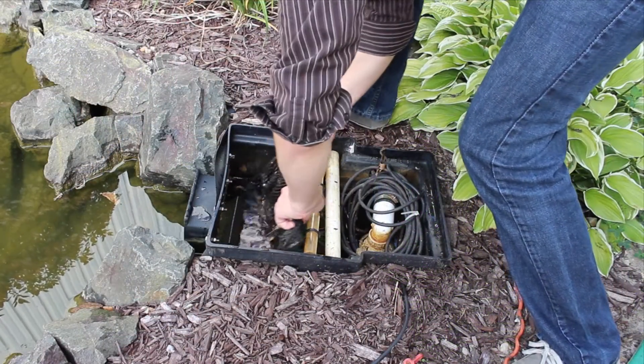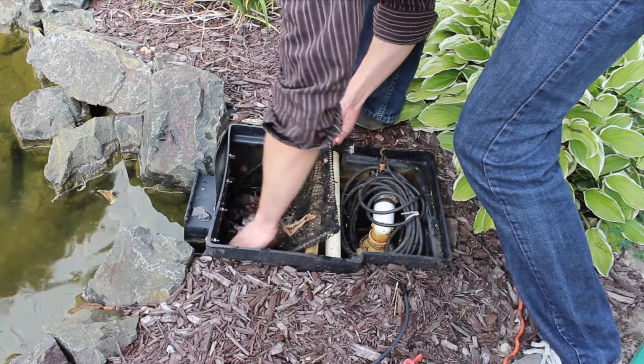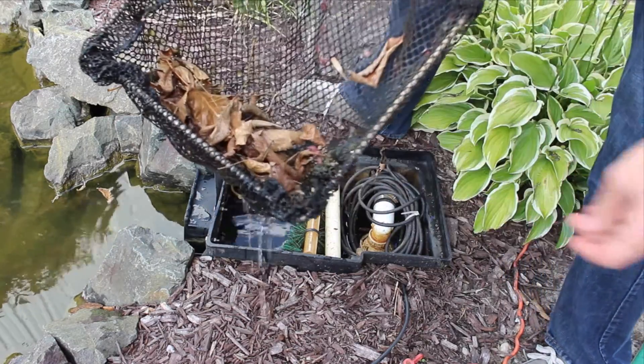Unplug your pump and clear any debris from the net or filters to keep your skimmer clean. To inspect the pump, unplug it, disconnect the plumbing, and remove it from the pond or skimmer.